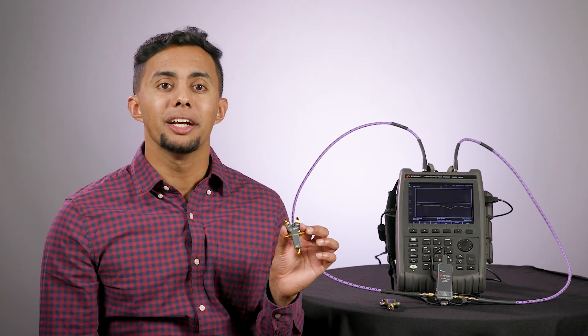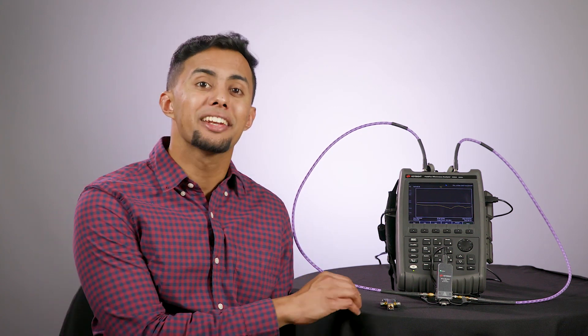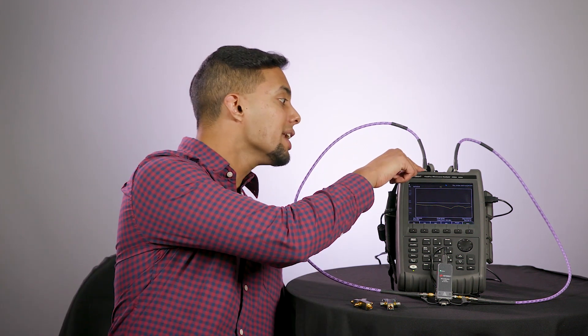Full two-port calibration requires seven connections: open, load, and short at port one and port two, and a through connection between ports one and two — which means connecting and disconnecting seven times. You get the point. This takes a lot of time.